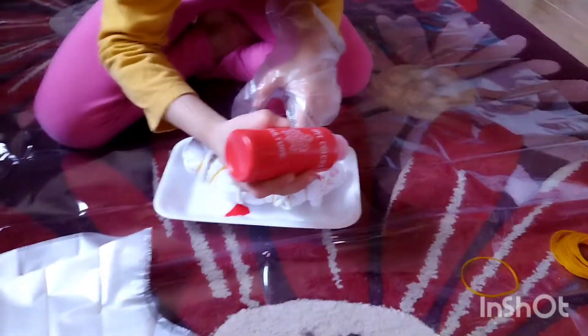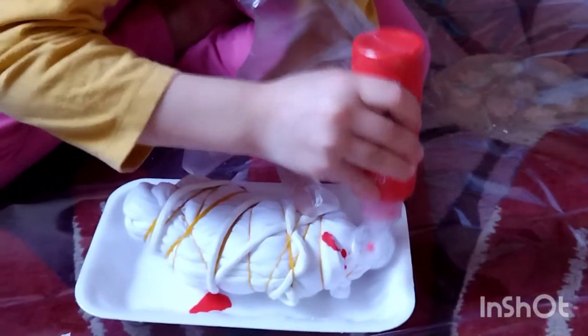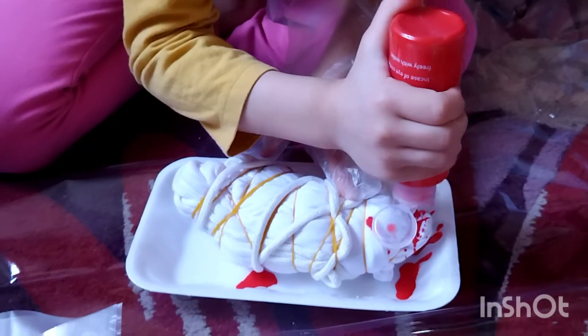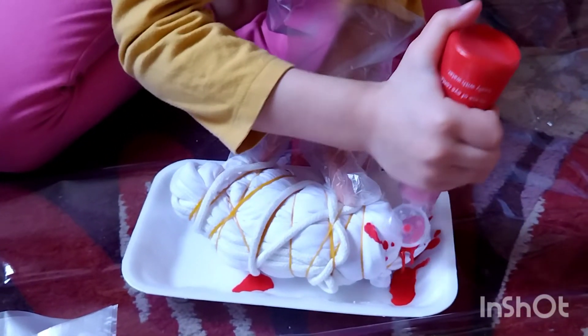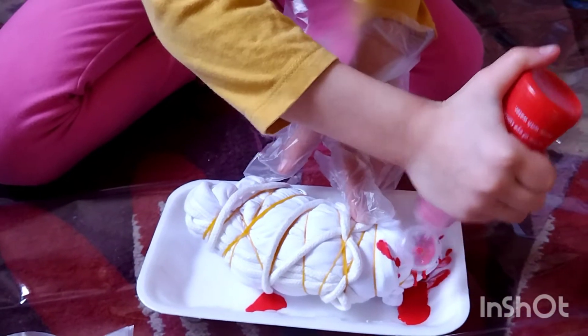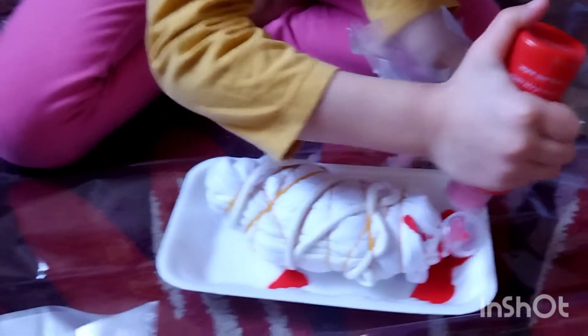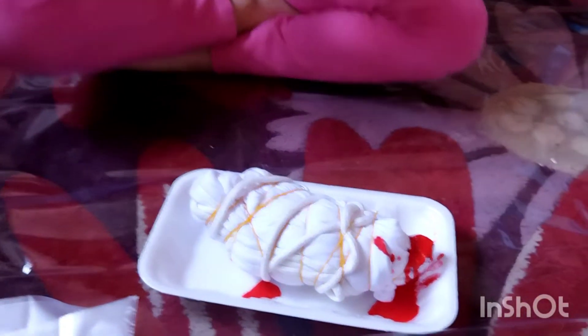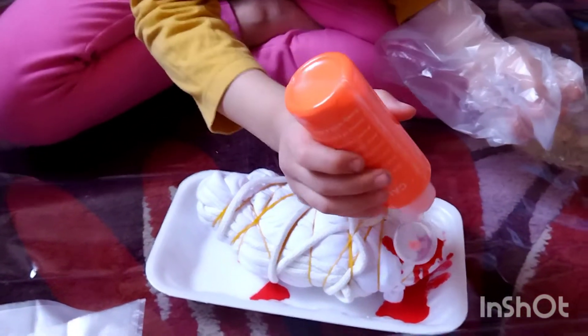Oh my God, this was so liquidy, I didn't even know. Here we go. Yes. And the other strip, we're going to put the orange. Oh my gosh.